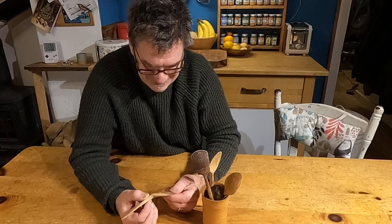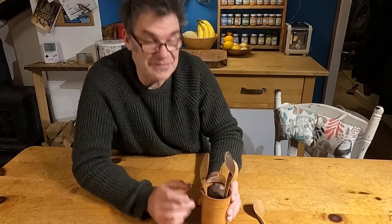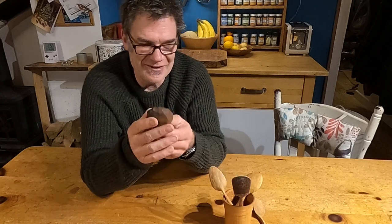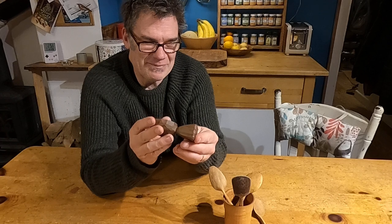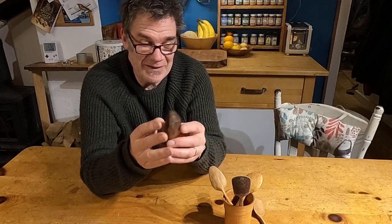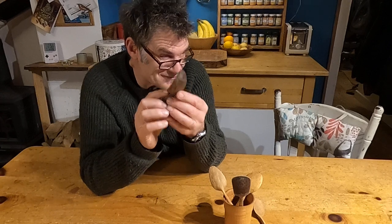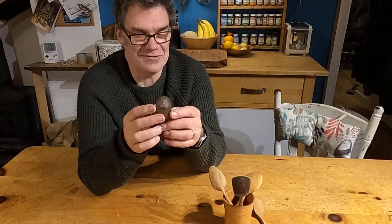At the following spoon fest, I saw this spoon and fell in love with it. This is made by my friend Bill Gordon, who makes the most incredible, extraordinary, crazy works of art — extraordinary spoons.